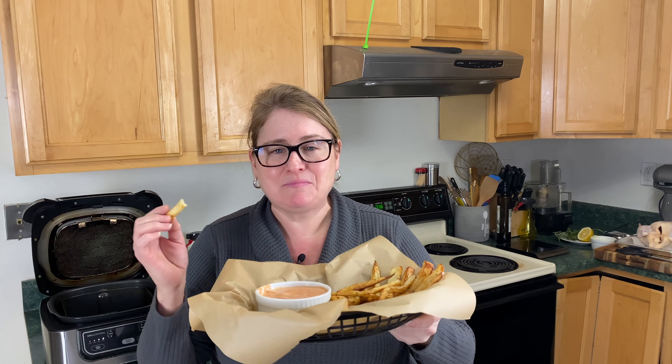Thank you so much for watching. This is just a quick video on how to make homemade French fries in your Ninja Foodi Grill. It can also be done in the Ninja Foodi — I'll put a link up there to that video. I appreciate all my viewers. Thank you so much, take care.